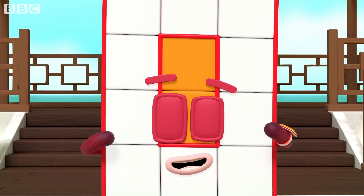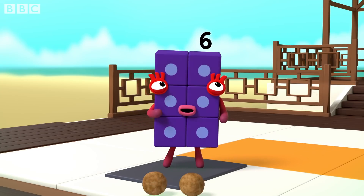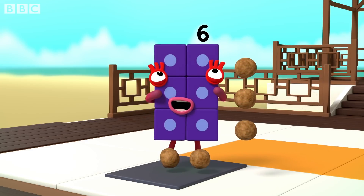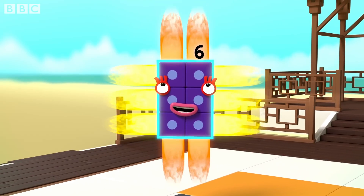Now, concentrate on how wide you are. I am six. I am two blocks wide by three blocks tall. I am two by three. I am a rectangle!